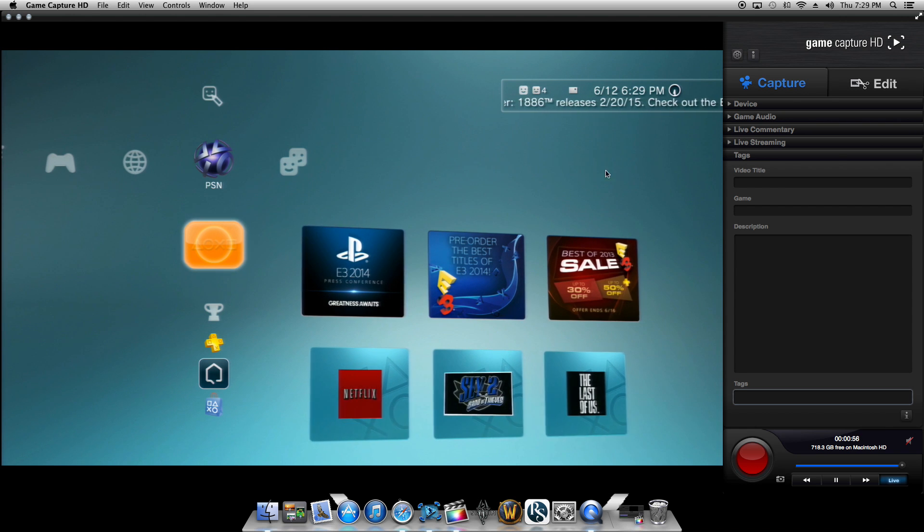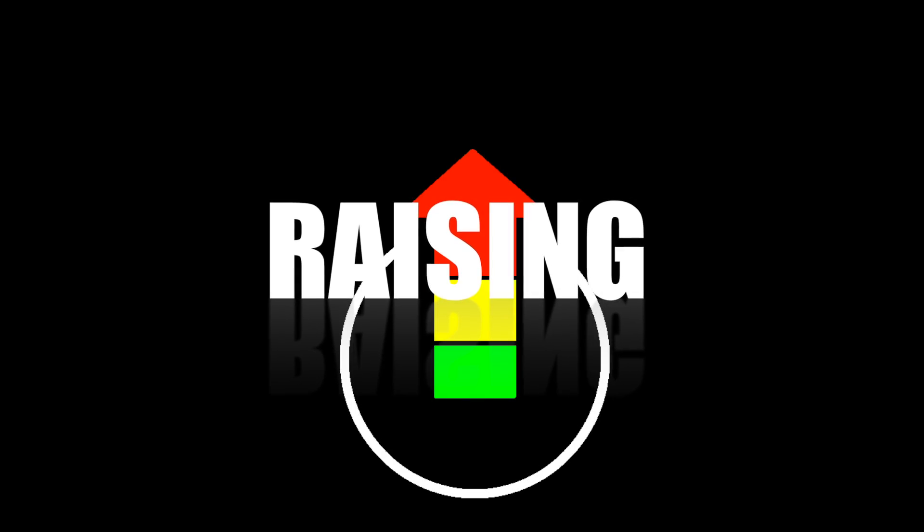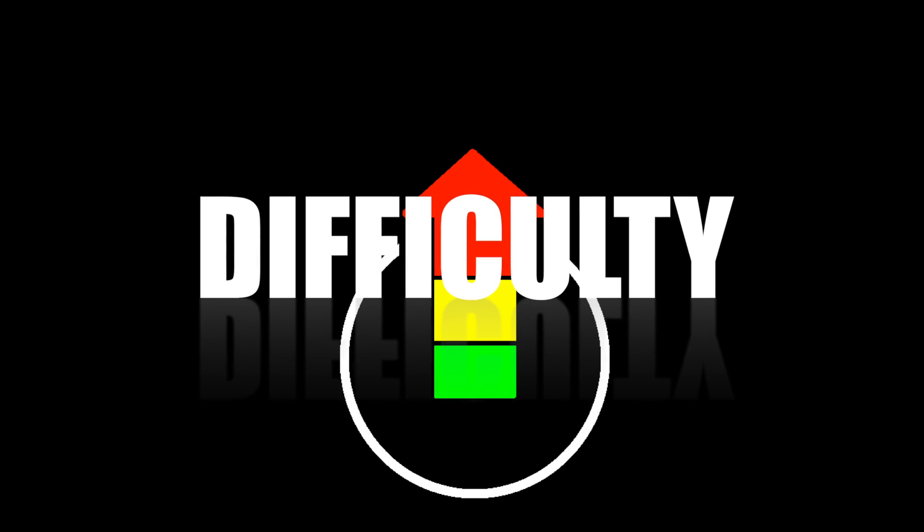And that's pretty much it for the Game Capture HD, guys. Thank you for tuning in and I hope you enjoyed the video. Please leave a like, comment, and subscribe.